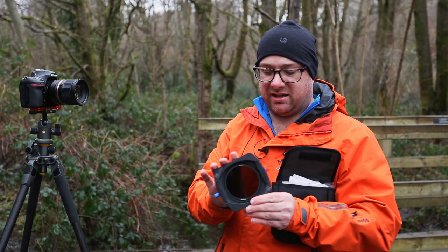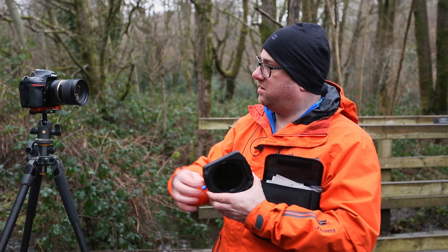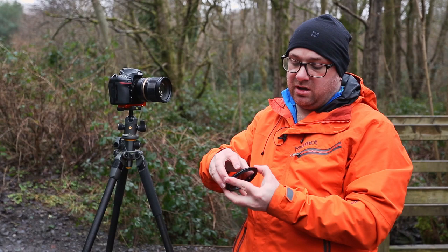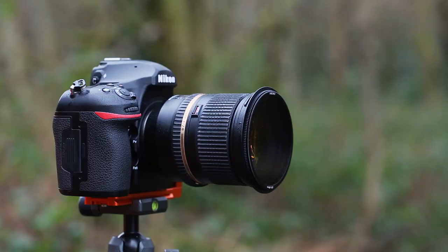And then there's the holder itself. First thing you notice is this lovely blue detail which matches the Format Hitech logo. The polariser mounts in the same way onto the 86mm holder, which then screws onto the front of the lens. You'll also notice a new screw-on attachment. Same as the previous generation filter holder, the circular polariser attaches onto the step ring with a nice little screw-in. This then mounts onto the front of your lens.